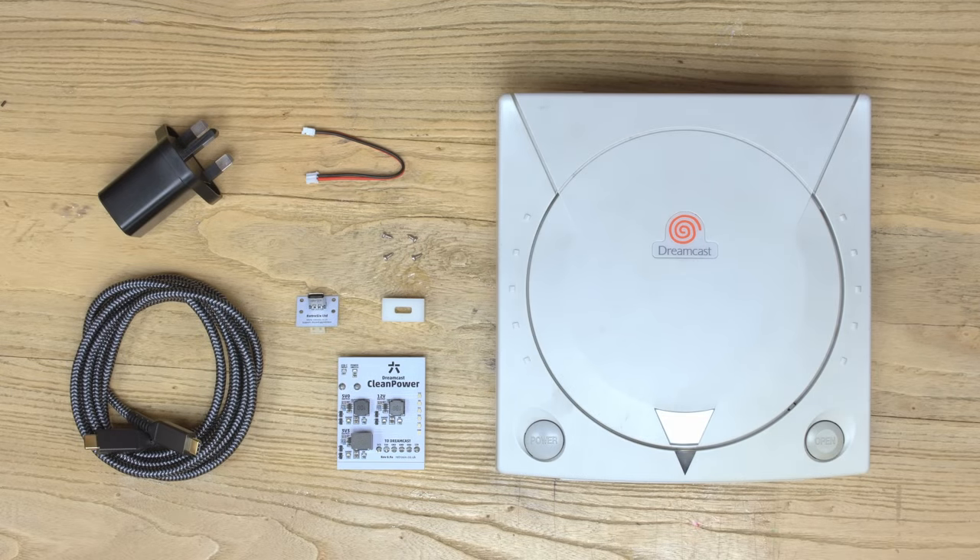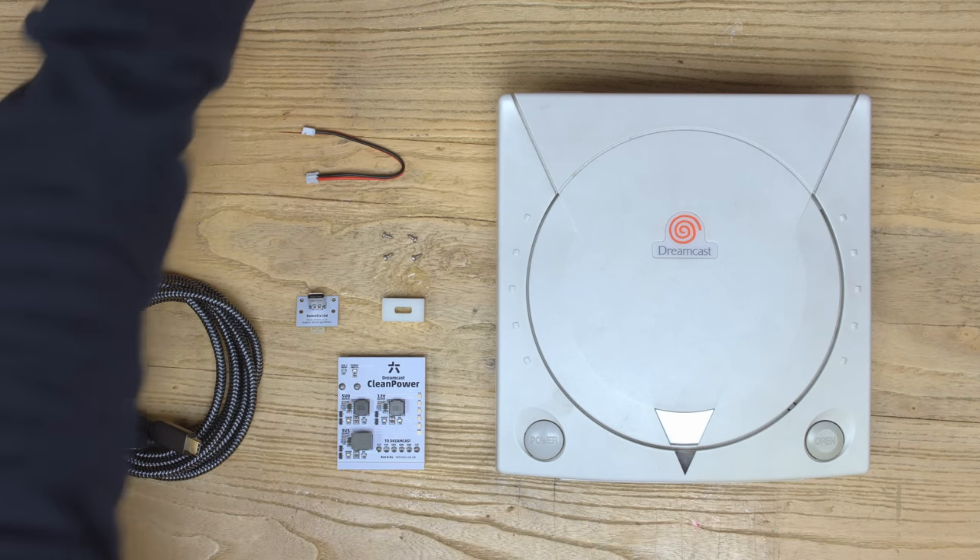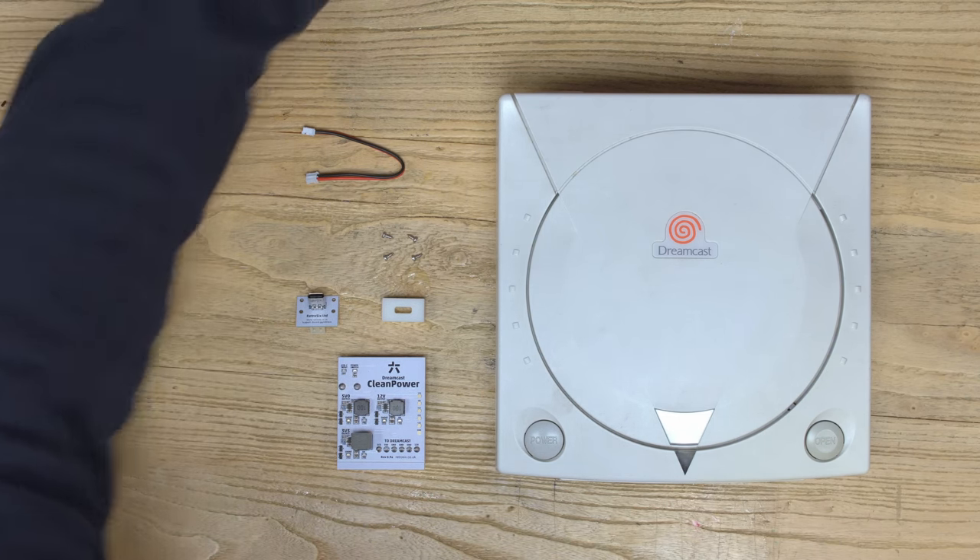Let's take a look at what we need to install the Clean Power in the Dreamcast. The kit will come with the Clean Power, the USB, the 3D bracket, and the wire. You'll need to grab yourself a USB-C power plug and cord. We do have these available in our store if you want to buy them. We have UK versions for now and we're working on internationals soon.